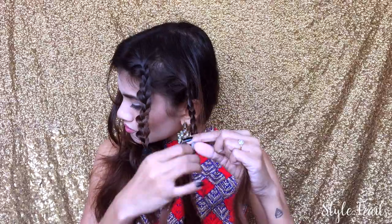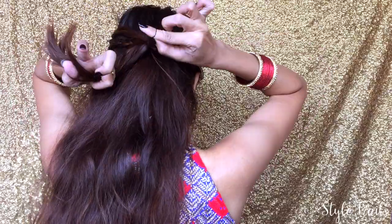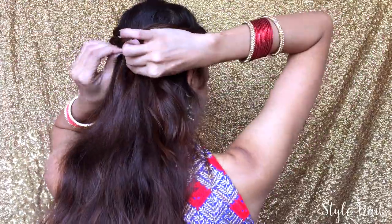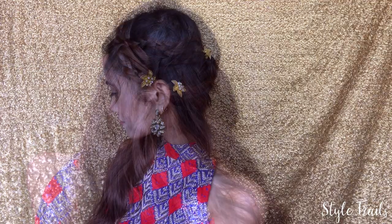Make sure you are braiding backwards. I'm repeating the same step on the other side as well. Now taking all four braids at the back, I'm going to tie them together. Then taking a small strand, I'm going to wrap it back to cover the elastic and pin it up with a bobby pin. I went ahead and added these flower U-pins as well.